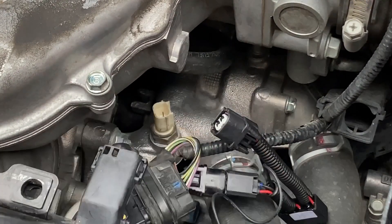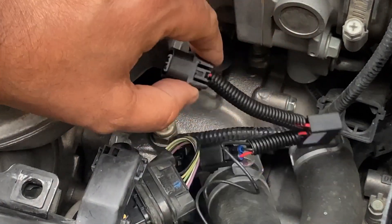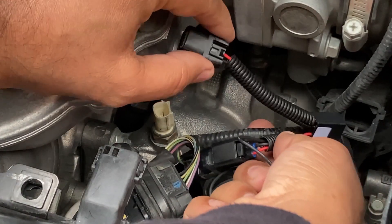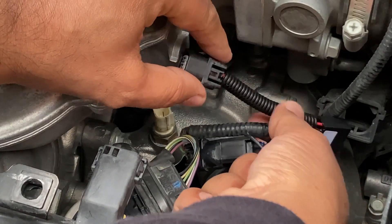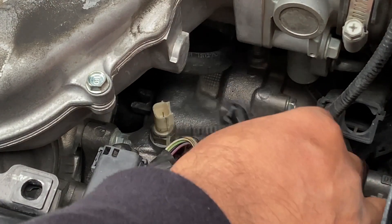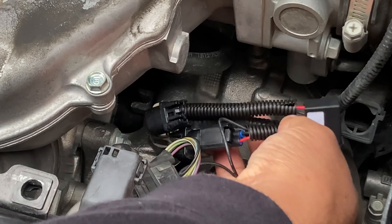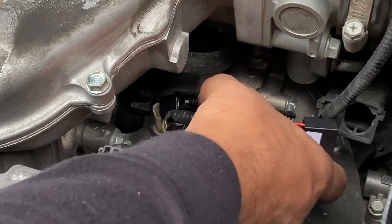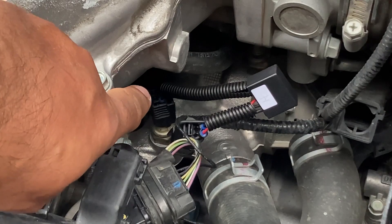The manufacturer says to connect the SVCM controller to the wiring harness first before connecting it over to the sensor on the engine. I did it the other way first and it wasn't long enough to reach all the way to the connector, so I'm going to install the connector first.